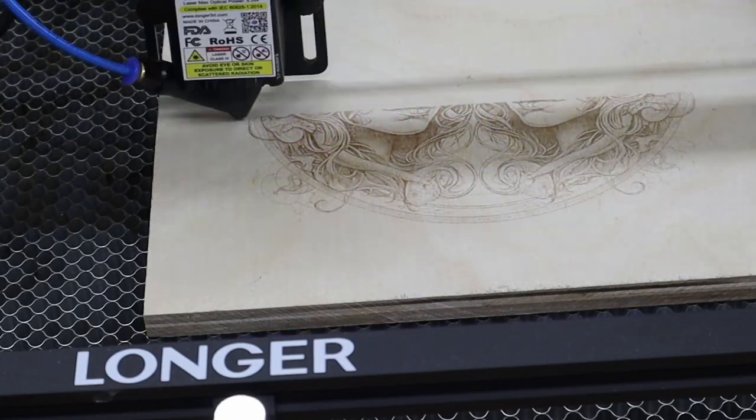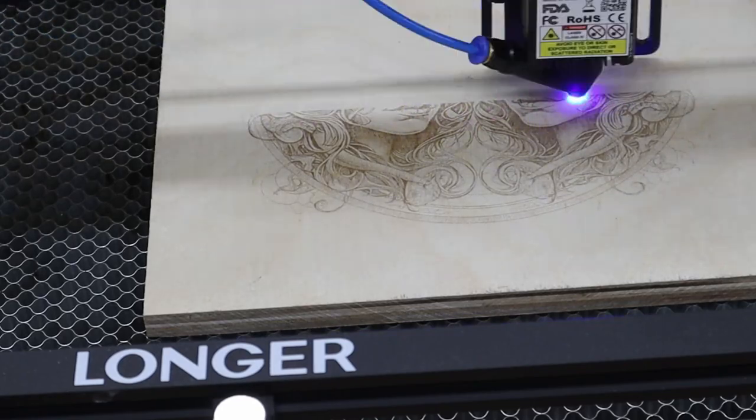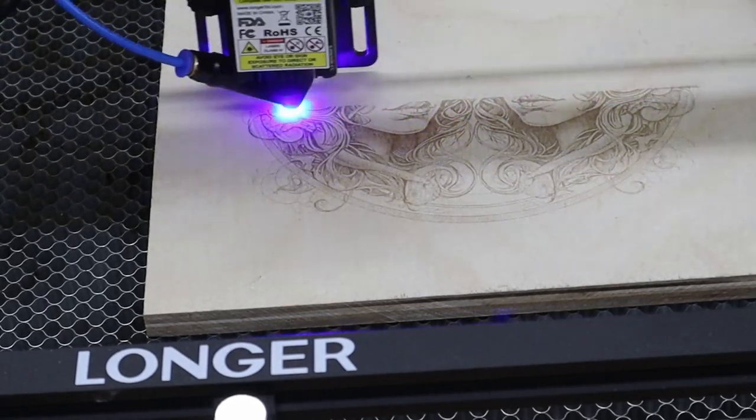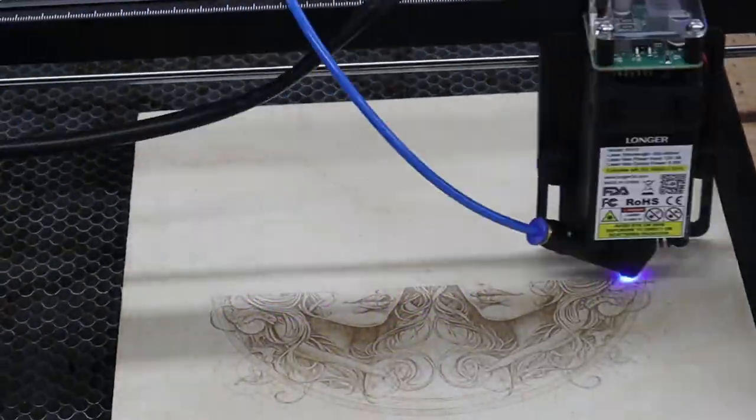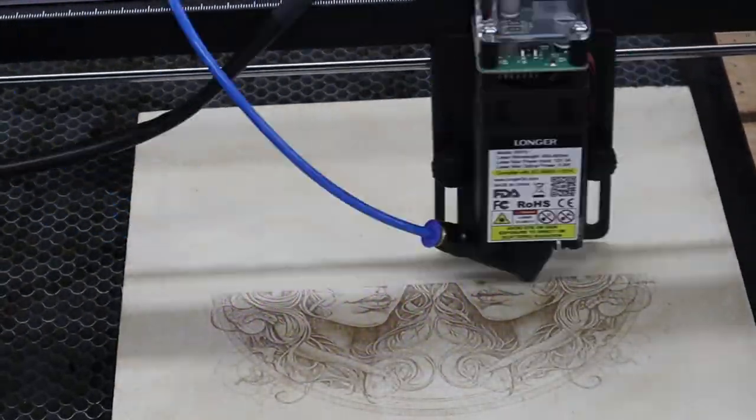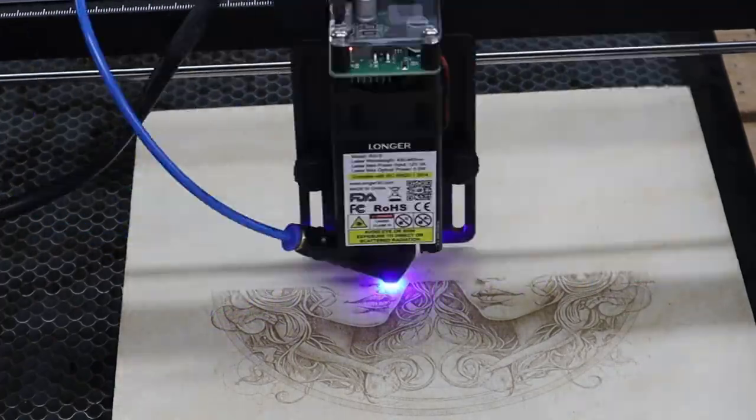Since my birthday is June 8th I'm a Gemini, so this picture is an AI-generated zodiac sign for Gemini. It was a free AI-generated image and the detail in it is just absolutely incredible — you can see the individual hairs and the quality.